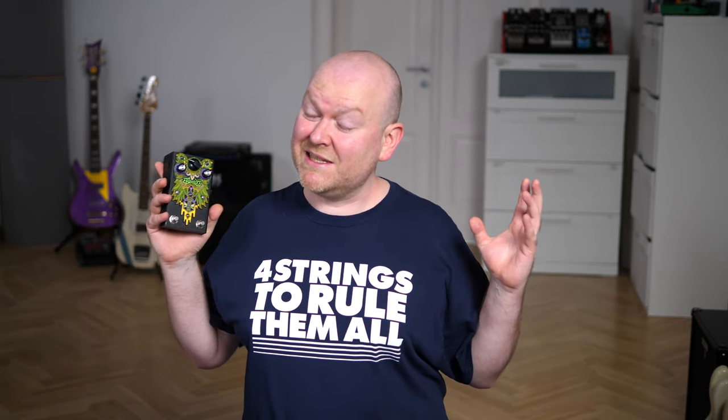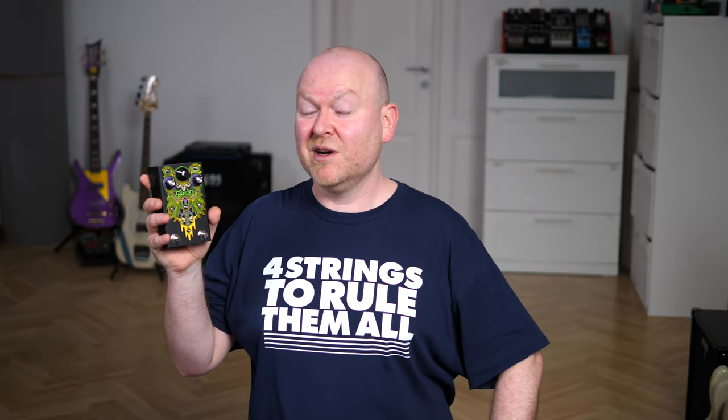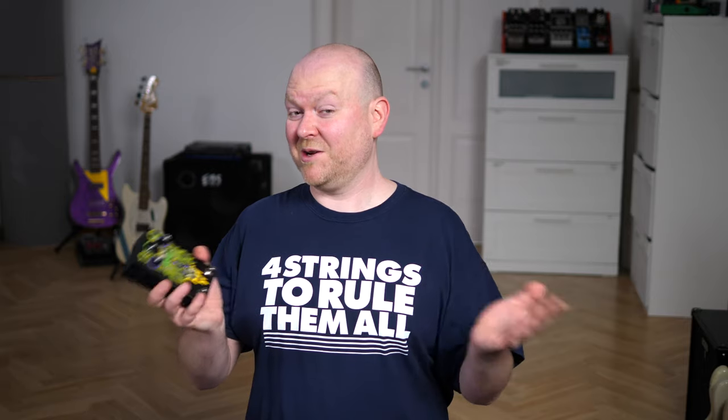This video is called a quick test, which means I won't be able to even scratch the surface of all the things the ZOMBEE can do, because this is an extremely complex pedal, but I'll do my best to give you a general idea. And now here's a really cool sound — something that René found that very much sounds like a Stranger Things thing — so go.